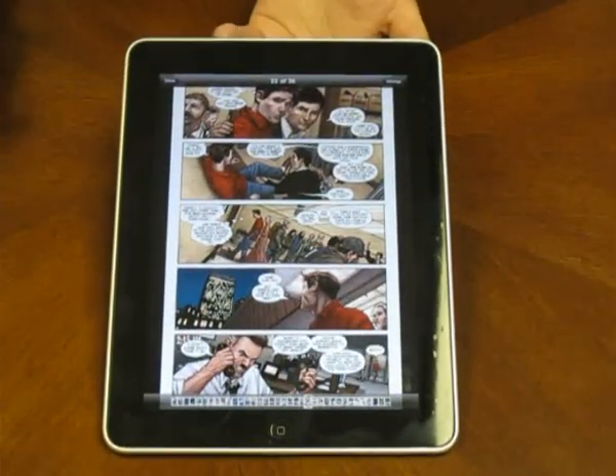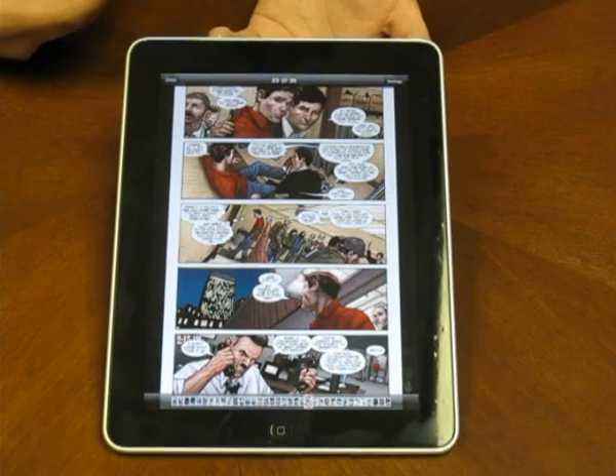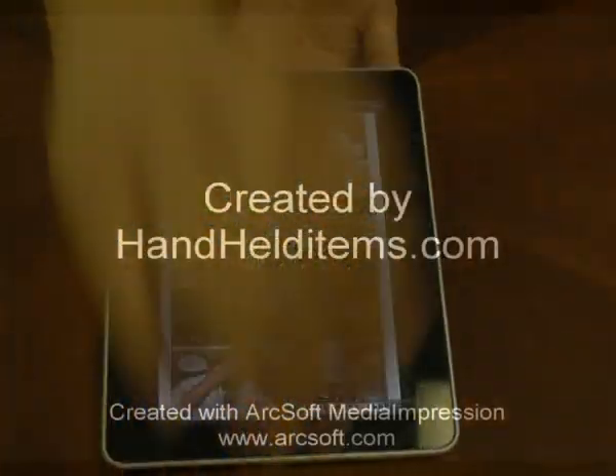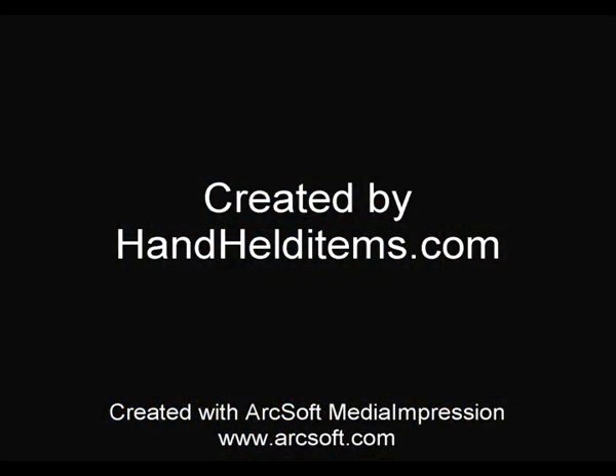Pretty cool application — it's free. Go pick it up at the app store. Thank you for watching from handheld items. Thank you very much.